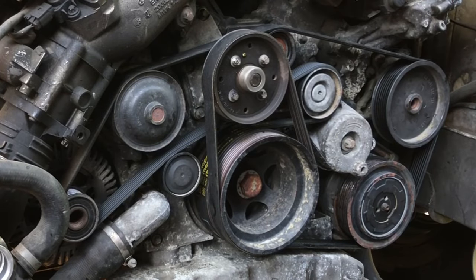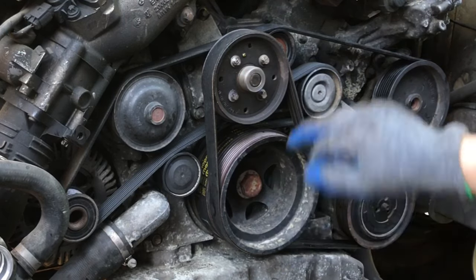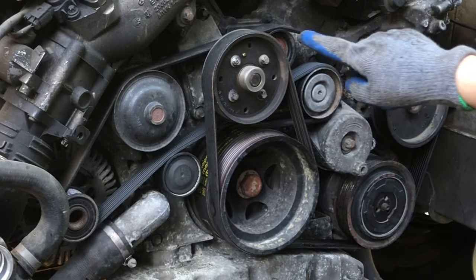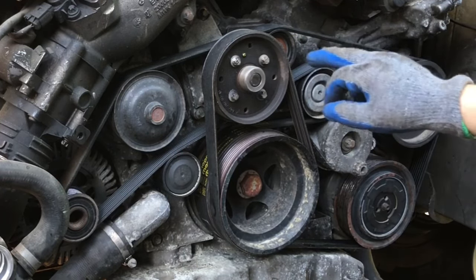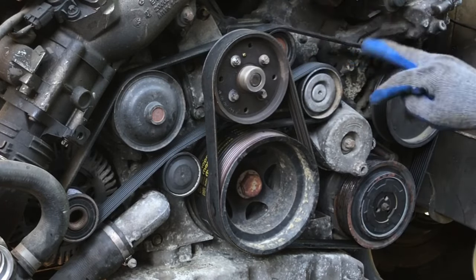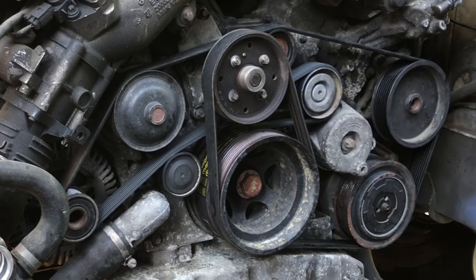I just talked to the customer and looks like we're not going to be replacing these two pulleys because he really needs to get back and we don't have time to wait on proper Mercedes parts. But if you want to replace these two pulleys — this particular pulley is easy to get to — but this other pulley is not so much because it is blocked by this pulley. To replace it you'd have to pull not only the serpentine belt off but also this little belt off, which is a little more challenging.